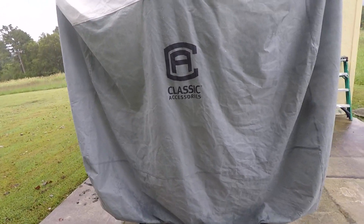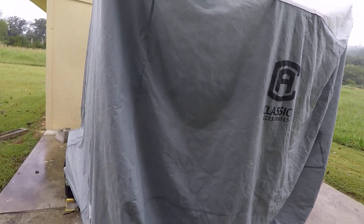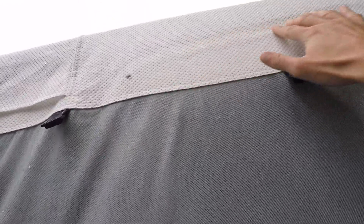Here's a review of our classic accessories camper cover. It's got a door here that you can unzip. For our Runaway Rouser, you can see that here's where the door stops, so it really doesn't fit it perfectly — but I'm sure it's not designed for these anyway. The material is really, really thin and the water comes through it.